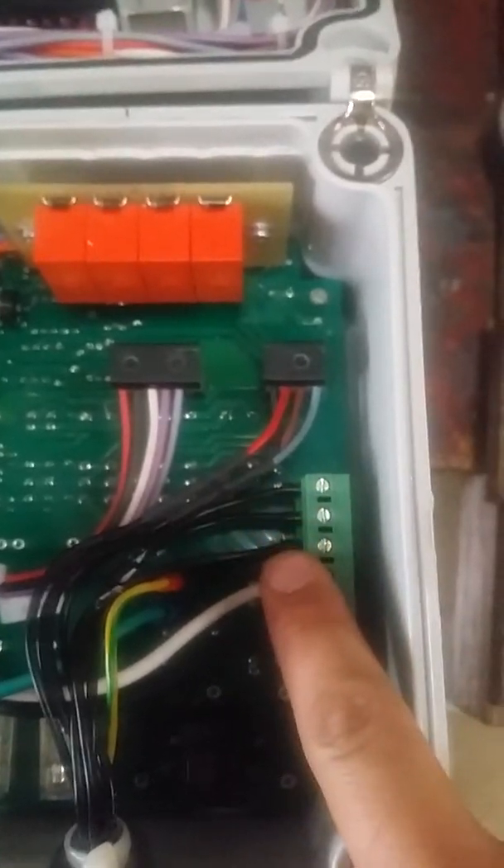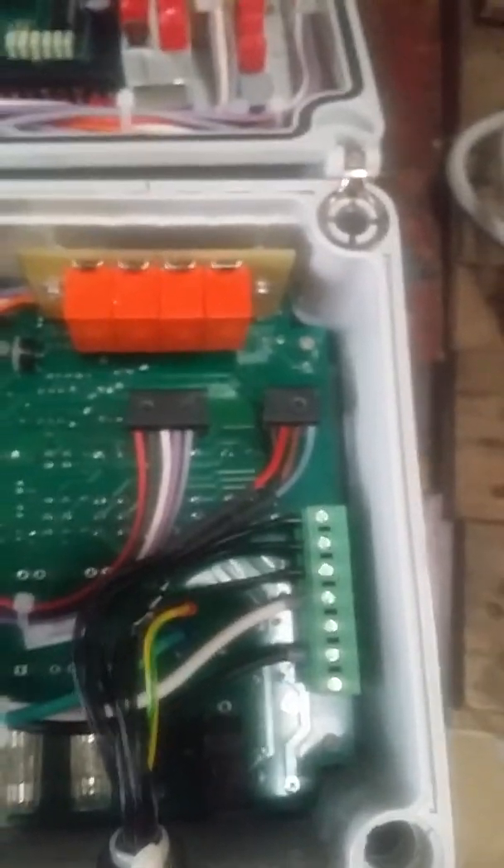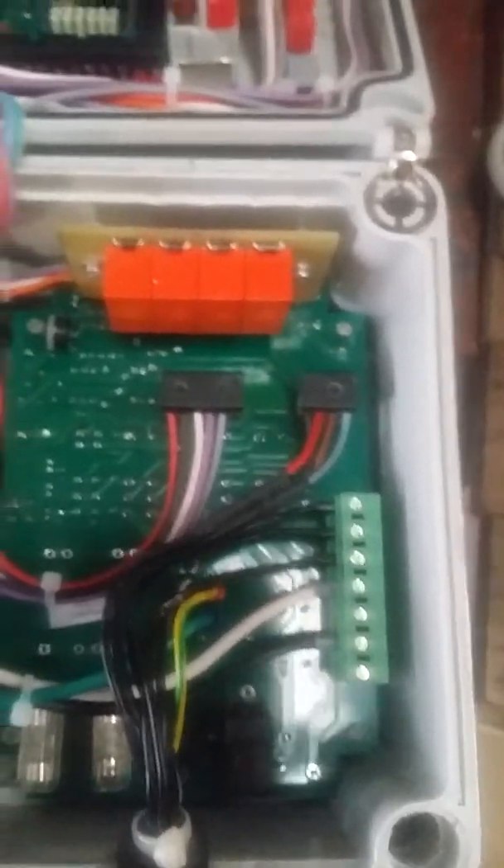Now I have those wires connected — that's all you have to do. The right machine is hooked up, and if you put power to it right now it would run and be good to go.